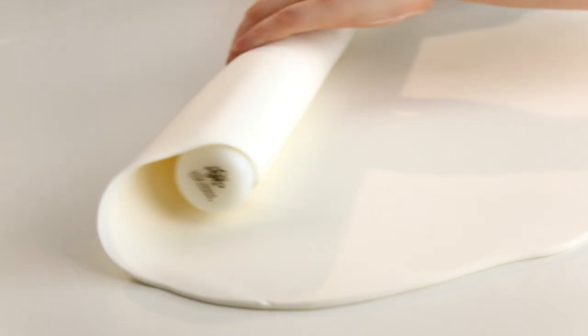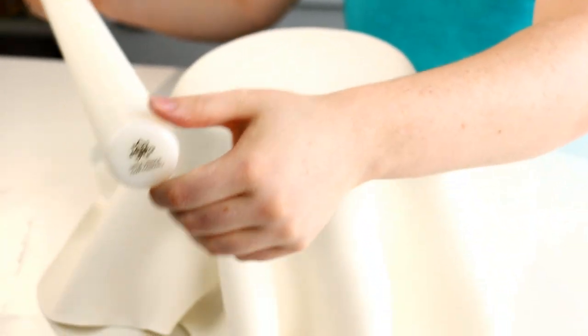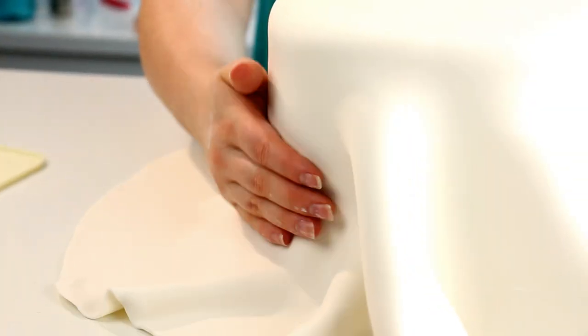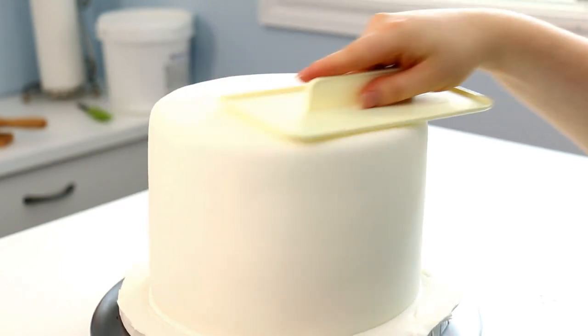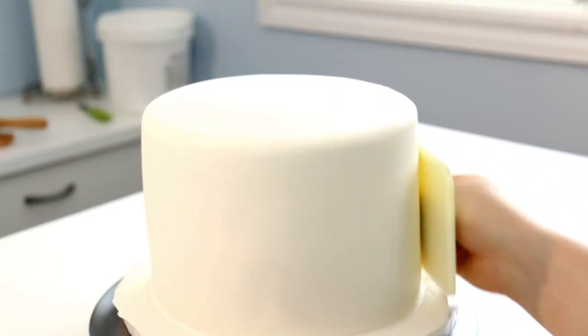I then rolled my fondant over my rolling pin and then back over my cake, and I just used my hand to pull out the fondant on the sides and smooth that in. I then used a fondant smoother to smooth out the top and the sides until it was relatively smooth, and then trimmed off the excess.